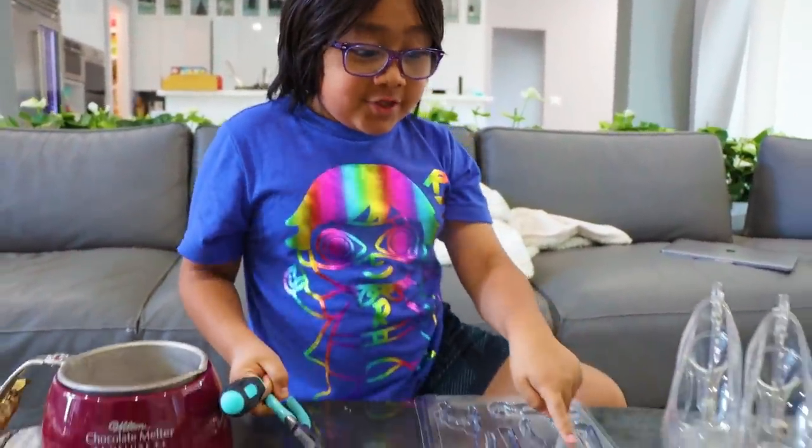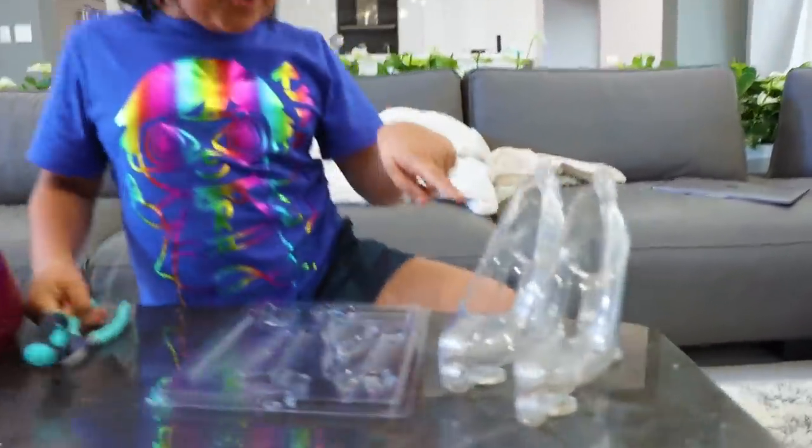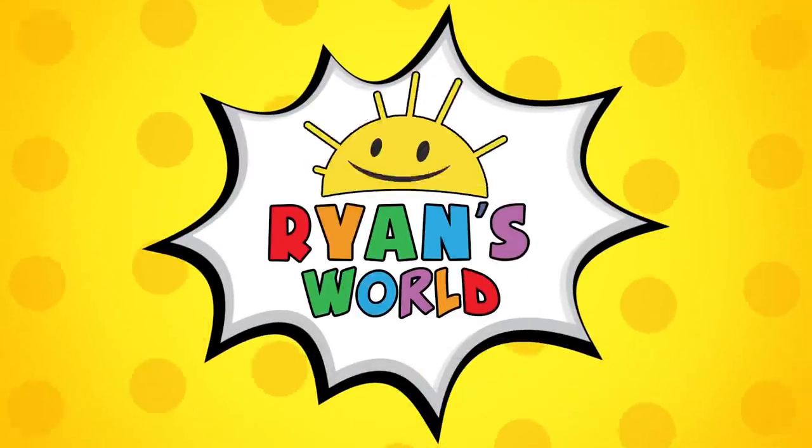Hi guys, today I'm going to replace daddy's tools with chocolate tools to see if he notices, and I'm just going to try to trick Emma and Kate with chocolate shoes. Welcome to Ryan's World.